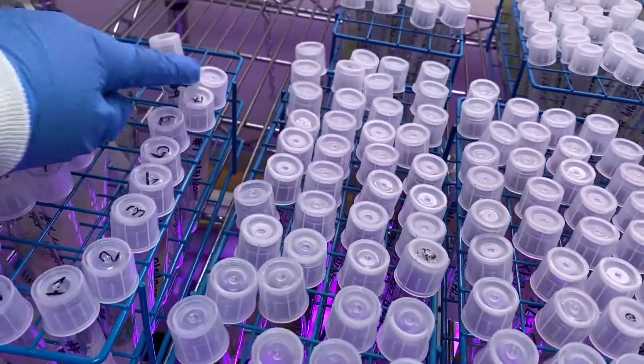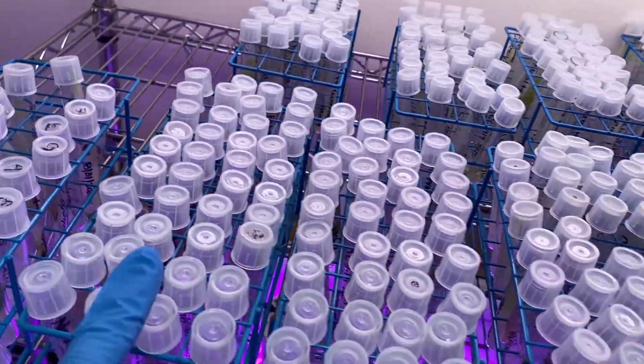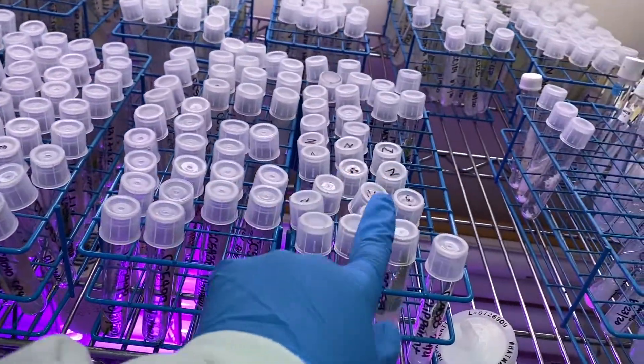Welcome back to the algae room. So what I have to do — I have to do all these: this rack, this rack, this rack, and this rack.